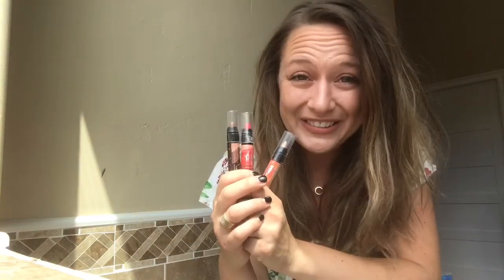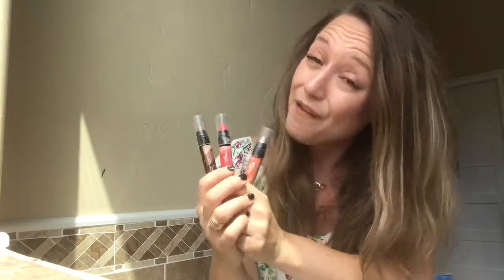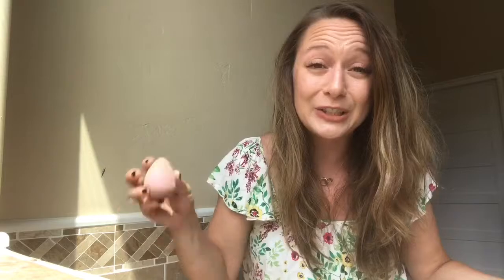Hey everybody, welcome back to my channel. Do you know how to use a beauty blender? I thought that everybody knew how to use a beauty blender. I was just training my team on how to use these fabulous color sticks from Posh, and I always use them with my beauty blender, but everybody was so perplexed when I told them I dampened my beauty blender first. So you're in luck — I'm gonna teach you how to use a beauty blender.